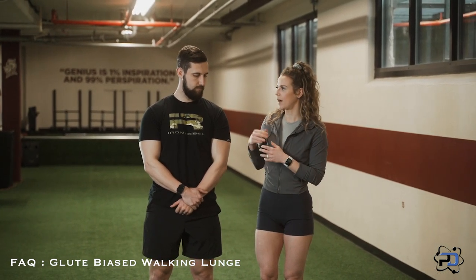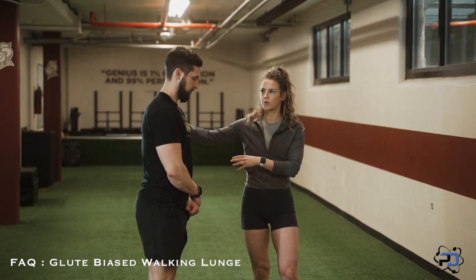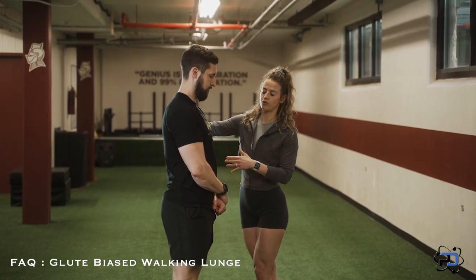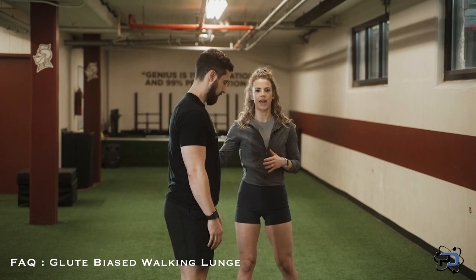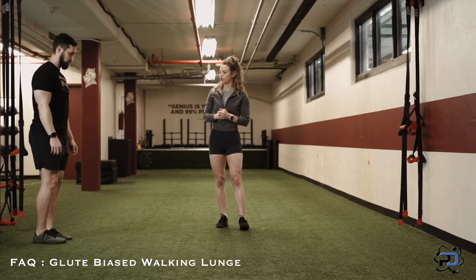One thing we're going to keep in mind first, before I have Alex demonstrate, is we do want to keep our spine and neck neutral as we're going through this movement, as we do with most movements — wanting to keep that neutral. Now as we're going through this movement I'm going to have him go through it a few times and talk through a few of the things I want you to keep in mind.